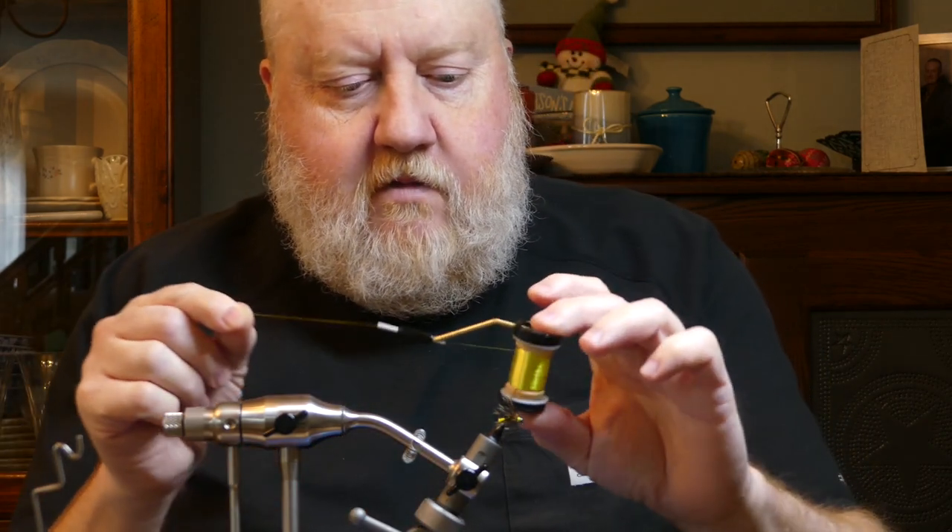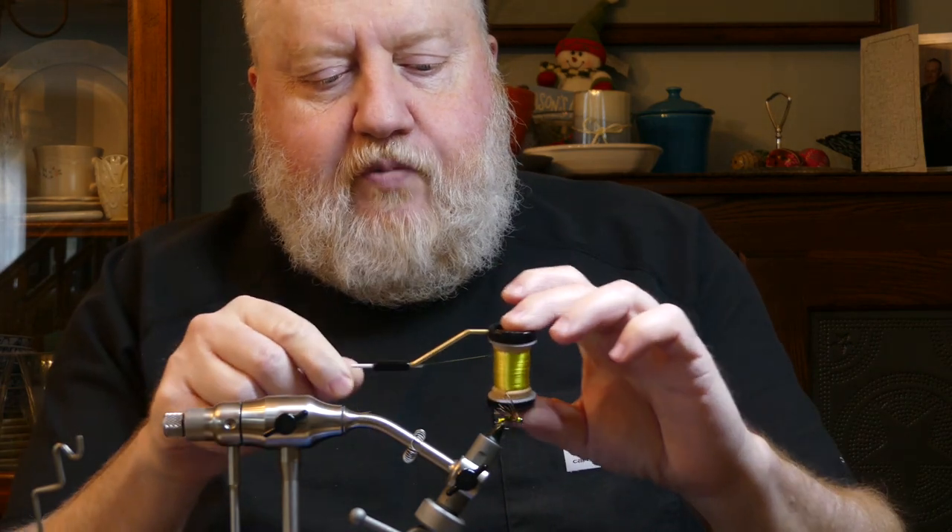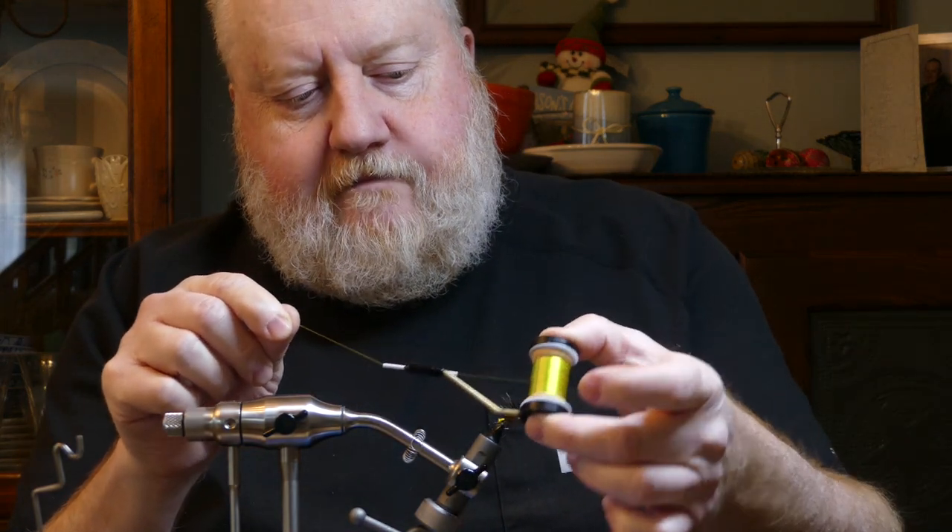The thread we're gonna use is a 75 denier — it's a pretty bright thread. Little golden antron for the tail. The bead's gonna be a little brass bead, 3/32nds. Got a barbless jig fly hook, size 14 from Risen.